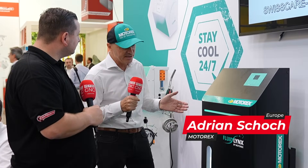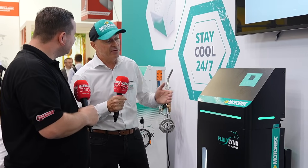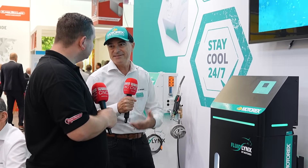It's a pleasure again. My name is Adrian, I'm from Motorex and I'm responsible for applications. My target is to take our fluids, which are already good, and make them even better with equipment. We've held them to a certain level and we've done quite an effort over the last two years.